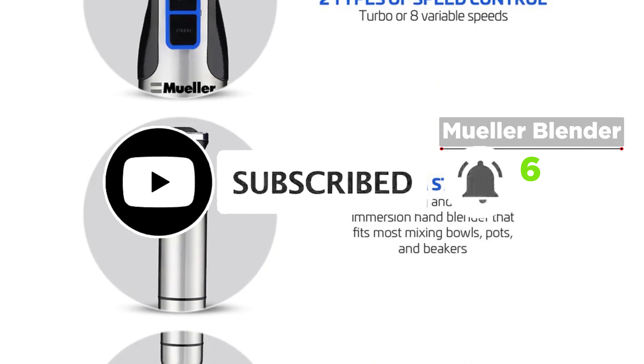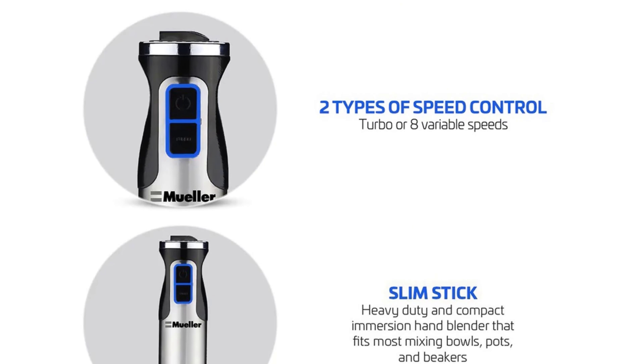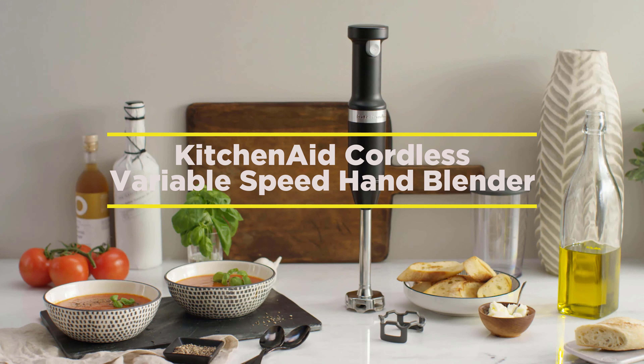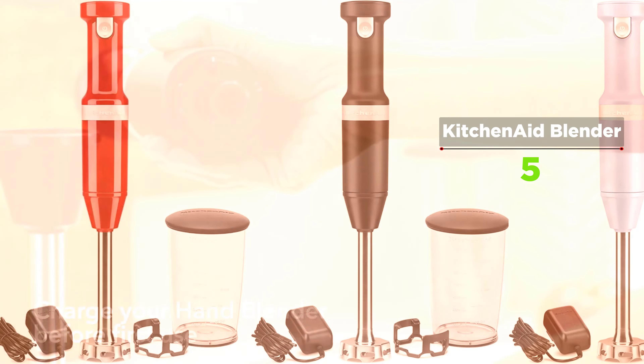The removable blending arm with fixed blade locks into the motor body for easy operation. The stainless steel S-shaped fixed blade quickly blends ingredients for smoothies, milkshakes, soups, or baby food, and the quality whisk attachment is a perfect addition.